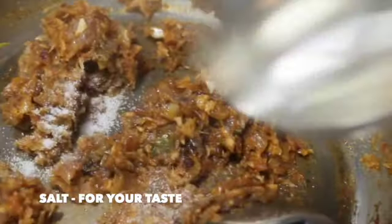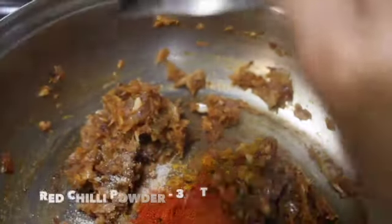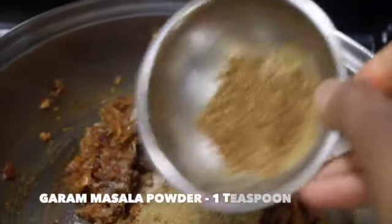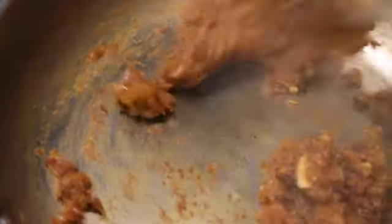Now add in some salt to taste, half a teaspoon of turmeric powder, three quarter tablespoons of red chilli powder, one tablespoon of coriander powder, and one teaspoon of garam masala powder. Mix it well and keep stirring so that all the spice powders are sautéed well.